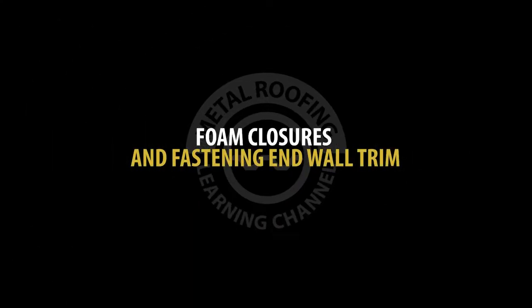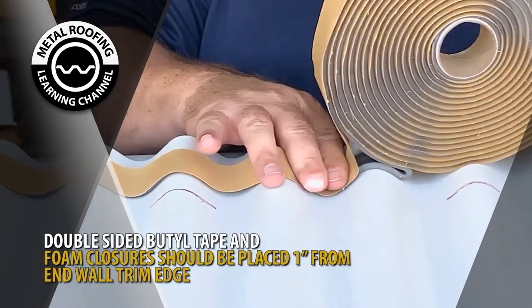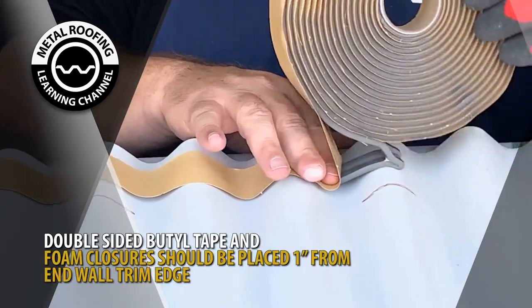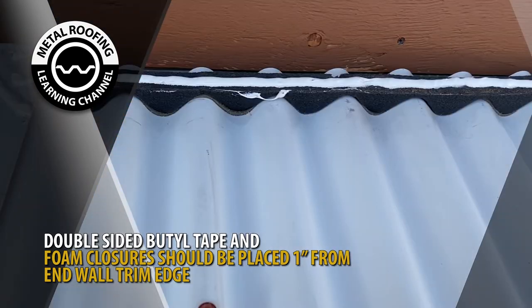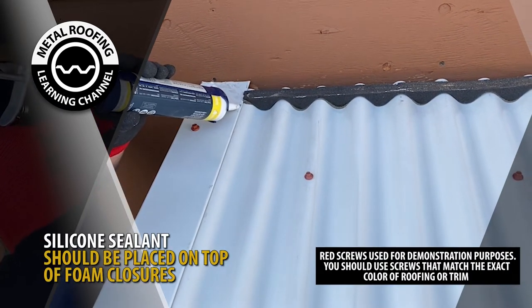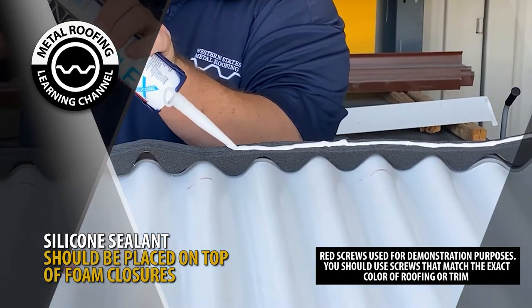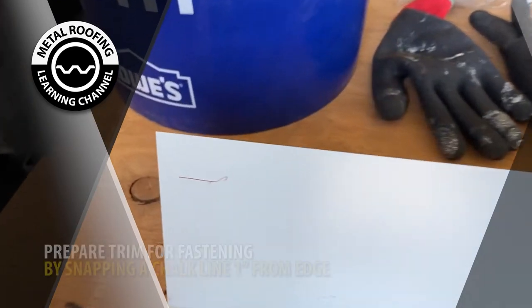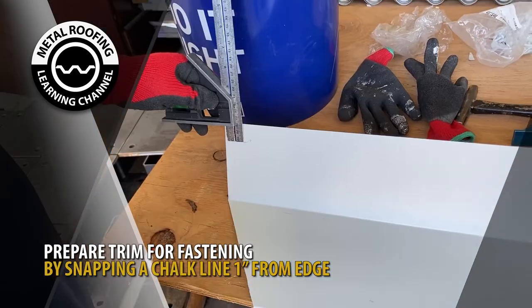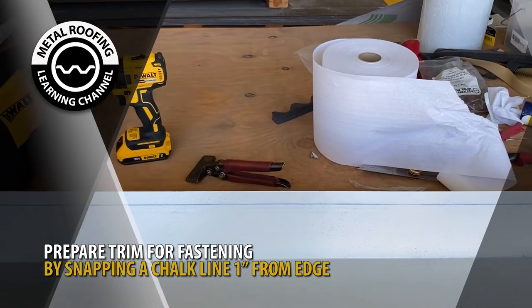Foam closures and fastening end wall trim. Prior to fastening your end wall trim, double-sided butyl tape and foam closures should be placed one inch from your end wall lower roof edge. Silicone sealant should be placed along the gable path of the trim and on the top of the foam closures. Prepare your trim for fastening by snapping a chalk line along the top section of your trim at the 1-inch mark.